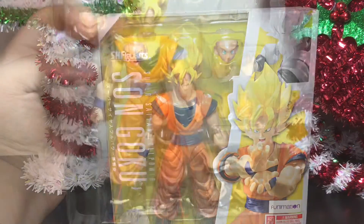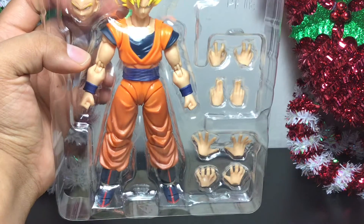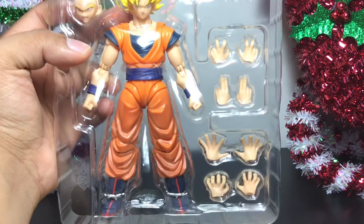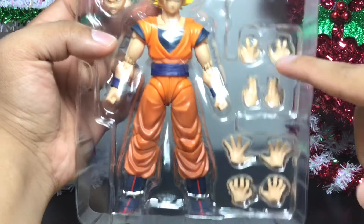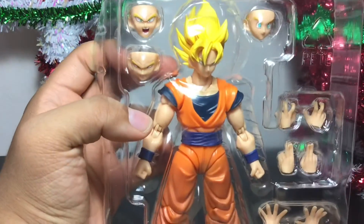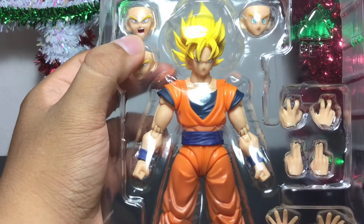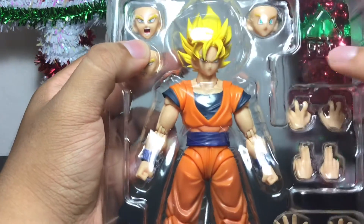As always, I took it out of the box and you can see all the different hand accessories he comes with. He comes with two instant transmission finger-pointing hands, two fighting stance hands, two open palm hands, and two Kamehameha wave hands. He also comes with three alternate heads: one grinning angry face, one exploding yelling mouth, and that little goofy Goku face which everybody loves.